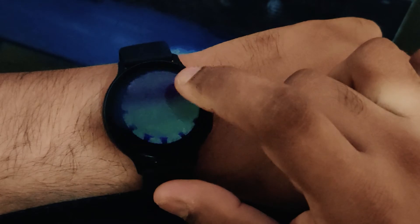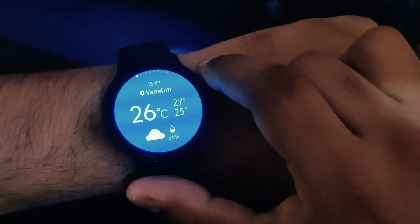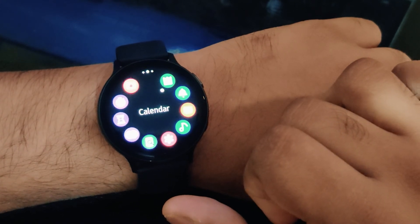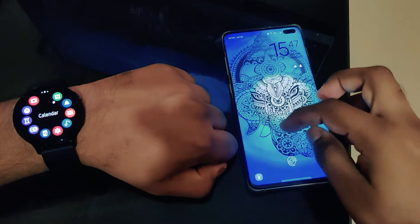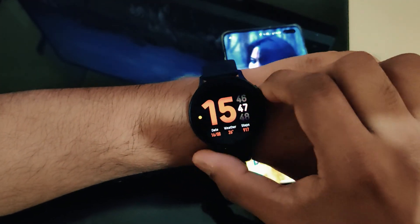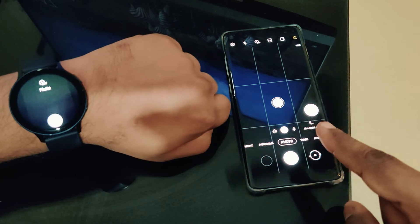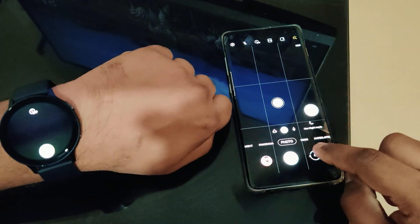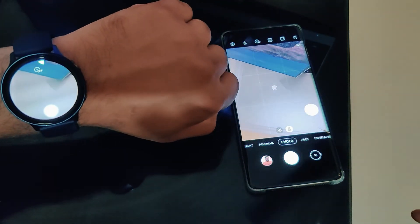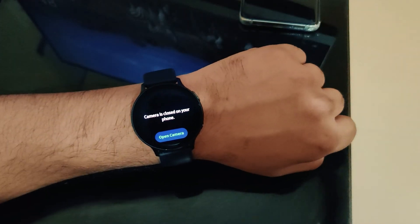You also have this wonderful feature where you can use your dress design — the attire you wear that day — as your watch face. You can simply click a photo of your dress from the Galaxy Wearable app, and it will provide some skins that match your attire as your watch face background. Make sure you have the Galaxy Wearable app — you need it to connect all your Samsung accessories like Galaxy Buds, smartwatch, or fitness bands. It perfectly synchronizes your watch and phone, and you can also change your watch faces from your phone.